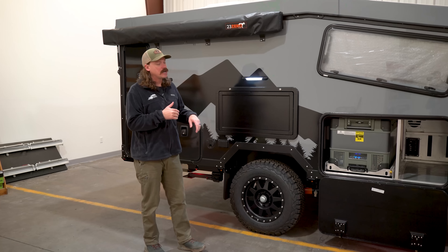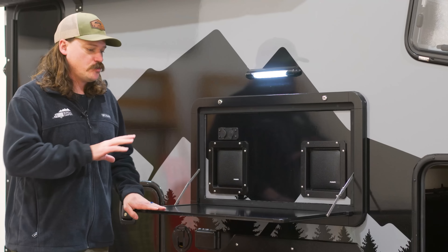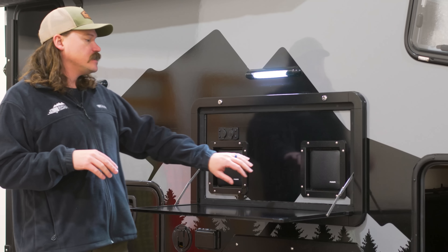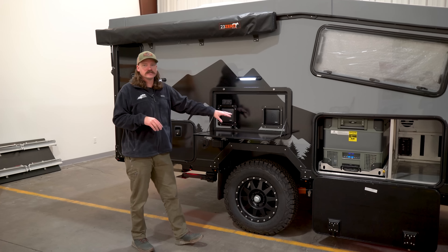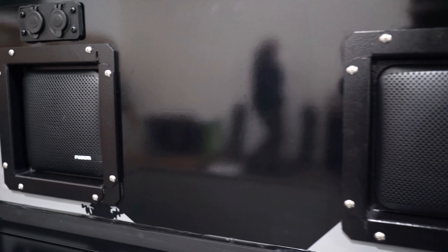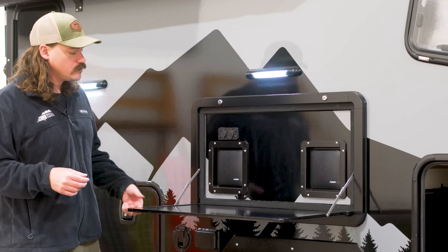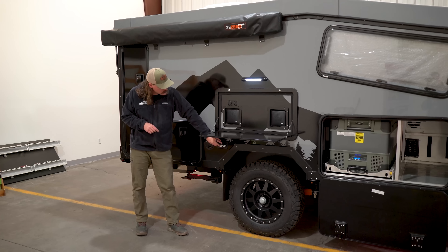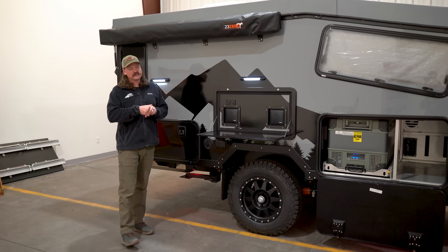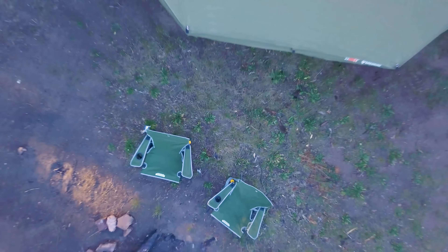As we continue through the kitchen side of the camper, right here is a locking fold-down table — some quick, easy prep space while you're cooking dinner. Behind it is our speaker system, which is also a dual zone speaker system, so you can have music inside and outside. Up here you have USB and 12-volt power points, and below the table you have a 110 power source as well. On the side of the camper you have LED lighting for late-night cookouts, and up top is your standard 270-degree awning.